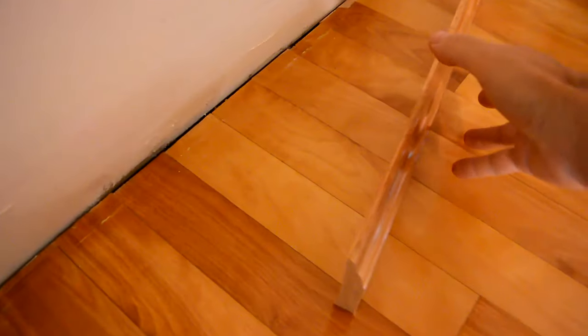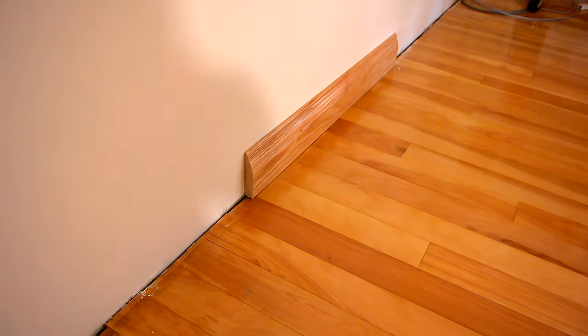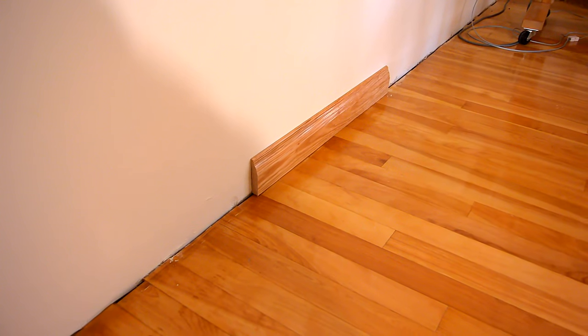This is the molding that I made, and it goes straight on like this. But before I start doing that, I'll show you how it's done normally, because what I'm doing is the hard way.